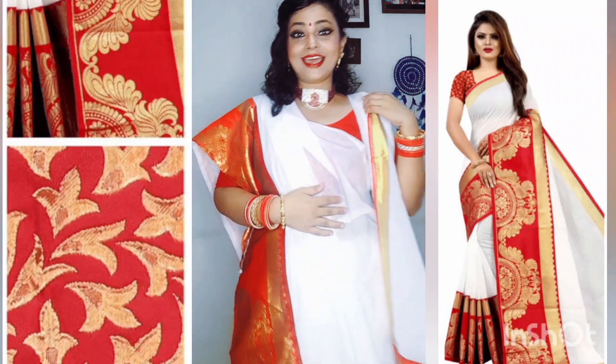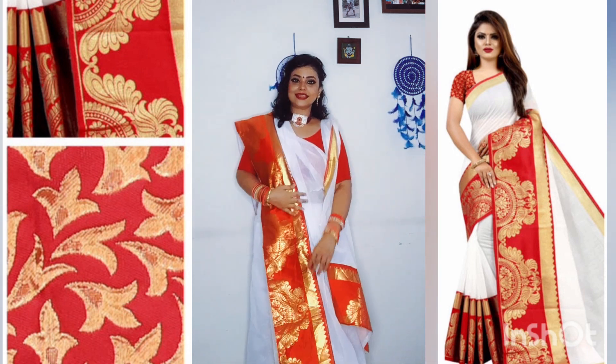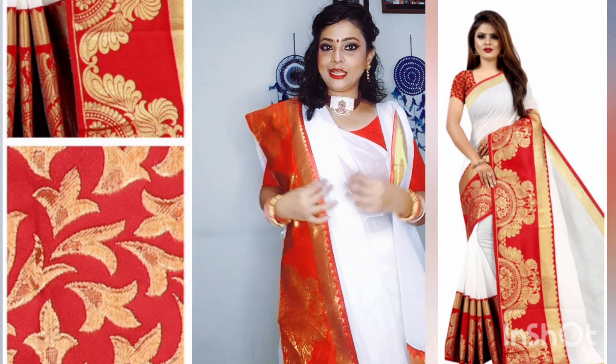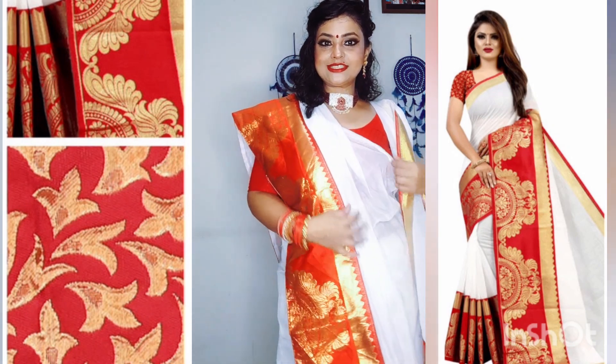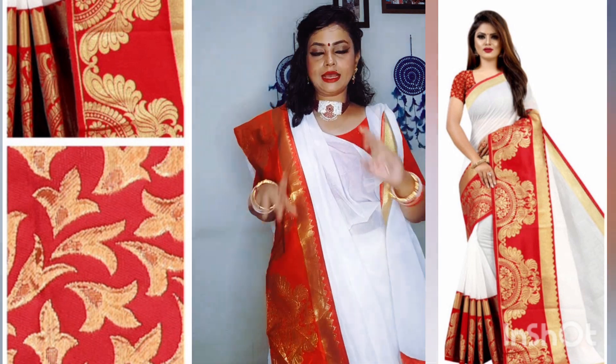So friends, let's start with the sari that I have made. This is a white and red color cotton sari. It's not a very authentic Bengali sari, it's a type of sari. Friends, these are all products.